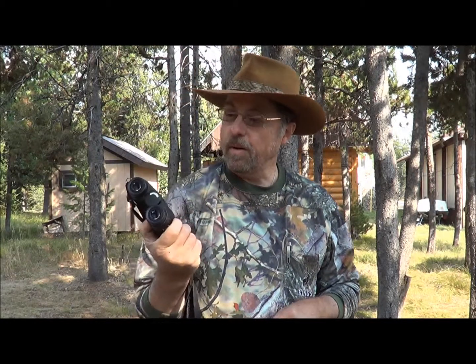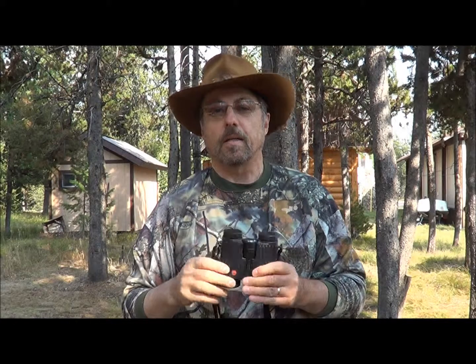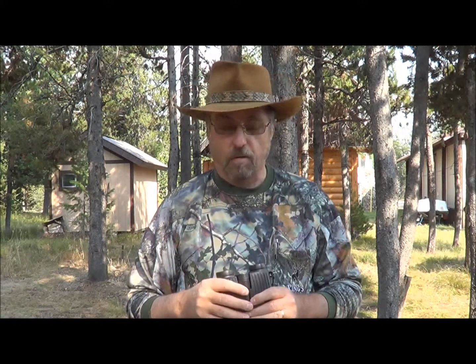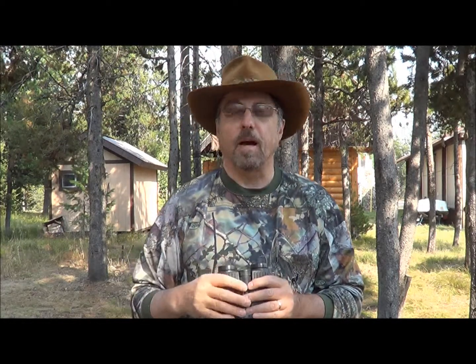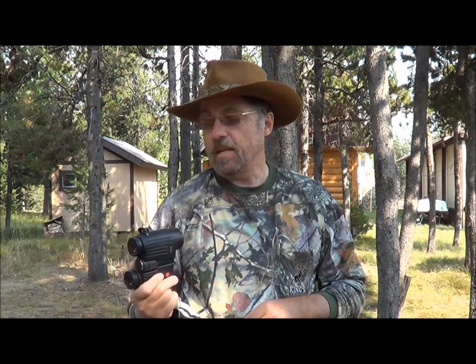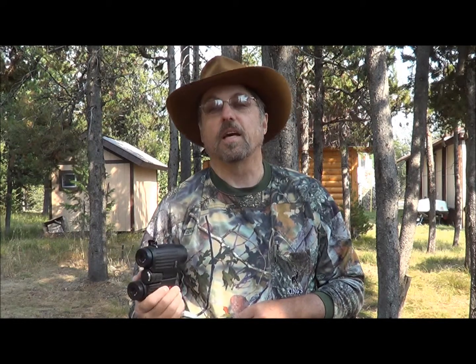These are my binoculars — a pair of 8x32 Leicas. I've found that the better the quality of the optics, the better they perform in low light. When you're scouting for elk, you're looking a lot of times early in the morning and late in the evening, trying to pick up where elk will be the next day. A friend of mine named Carl Butler introduced me to good quality optics. I had a pair of $50 binoculars and he had a pair of Swarovski's. When we were looking at elk on a hillside one night, I was amazed at the difference, so I got a pair of these and enjoy them very much.